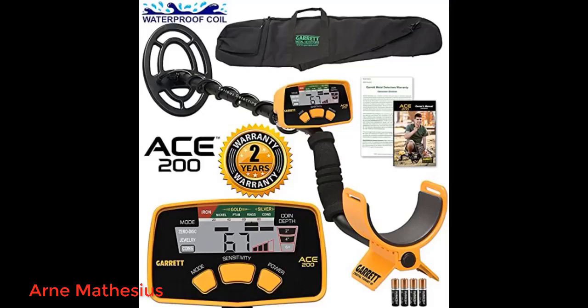This detector is a great value for the beginner to intermediate metal hunter. We tested it with a dime, penny, and quarter and had some trouble finding the dime. The depth is a little off as well. The pinpointing feature works pretty well. I think with more practice I'll get better, but overall I'm still pleased with it.